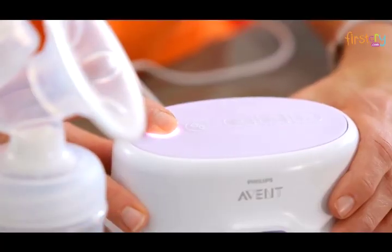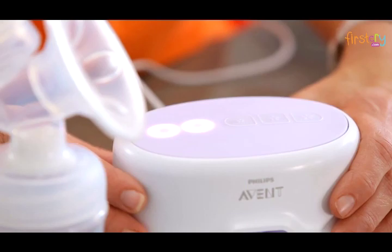Next, press the first button on the motor of your pump. This will turn it on. As soon as it's turned on, it will go into stimulation mode and you're ready to express.